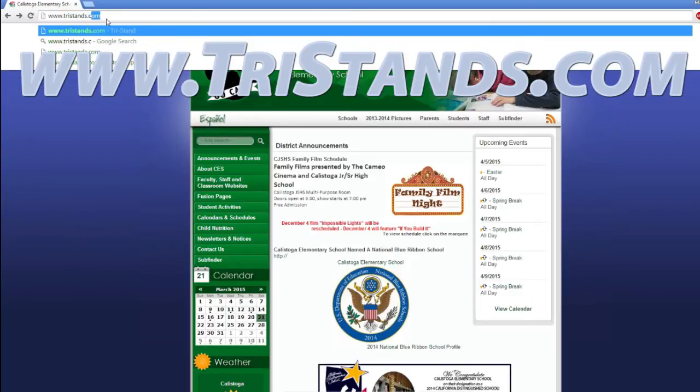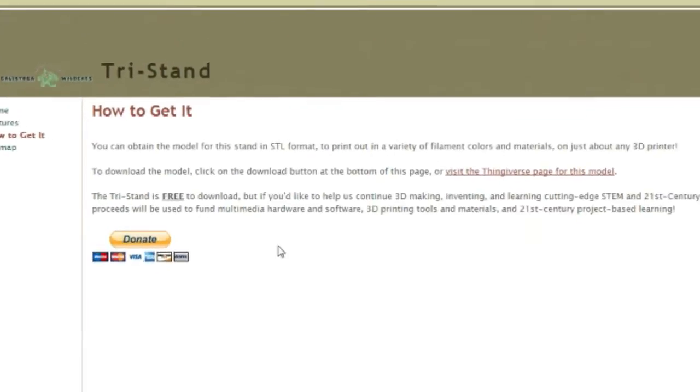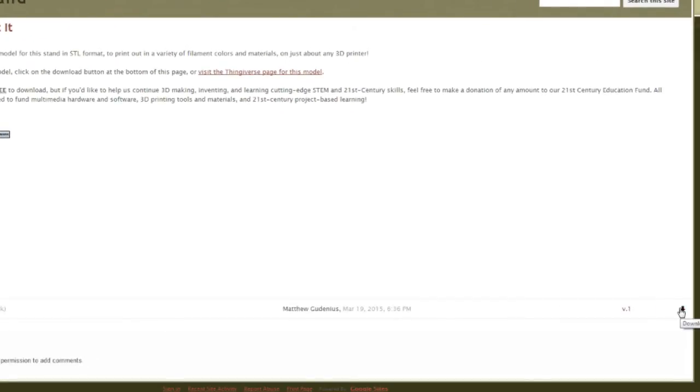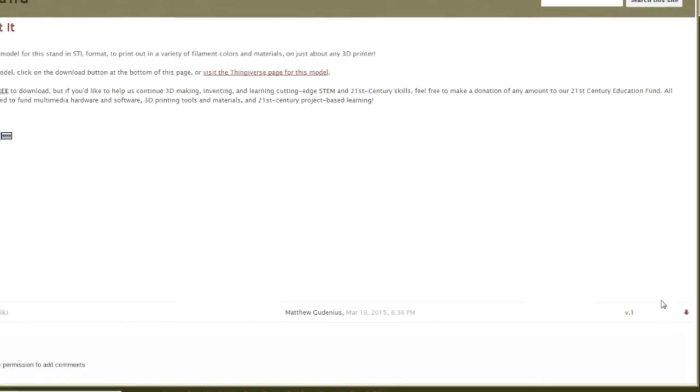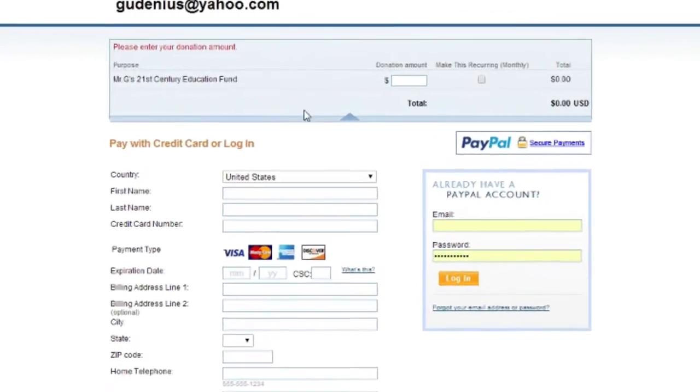To obtain this wonderful stand, all you need to do is go to TriStands.com, click on the download link, and print out the model. It's free to download, but if you'd like to contribute to our classroom's 21st Century Education Fund, just click on the PayPal link and make a donation of any amount.